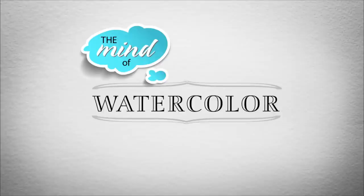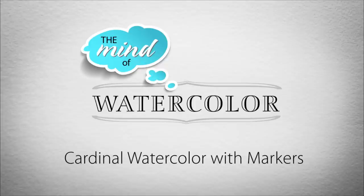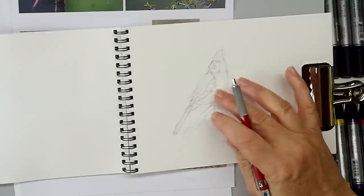A bird is a bird is a bird — unless it's a watercolor bird and a cardinal. Welcome back to the Mind of Watercolor, everybody. Today I wanted to continue evaluating the Winsor-Newton watercolor markers by doing a watercolor painting of this cardinal.